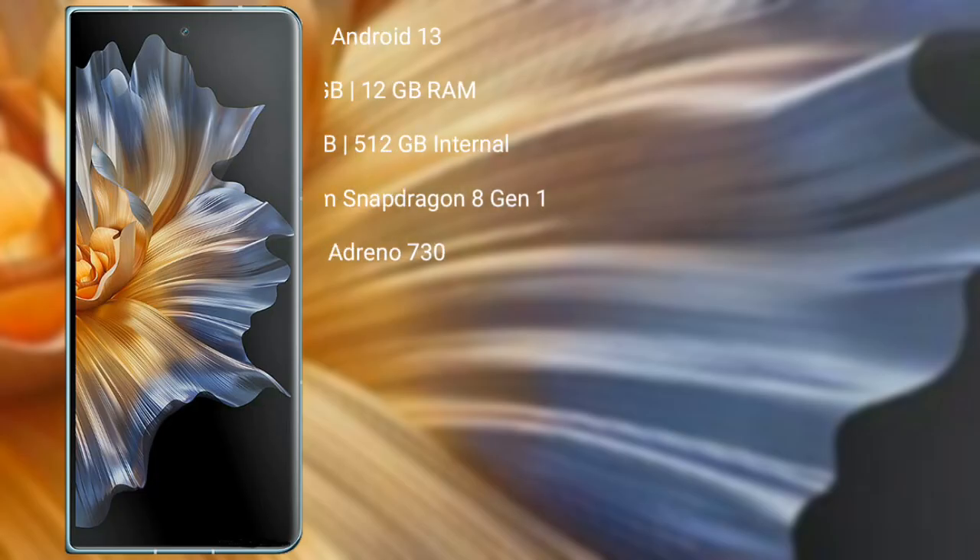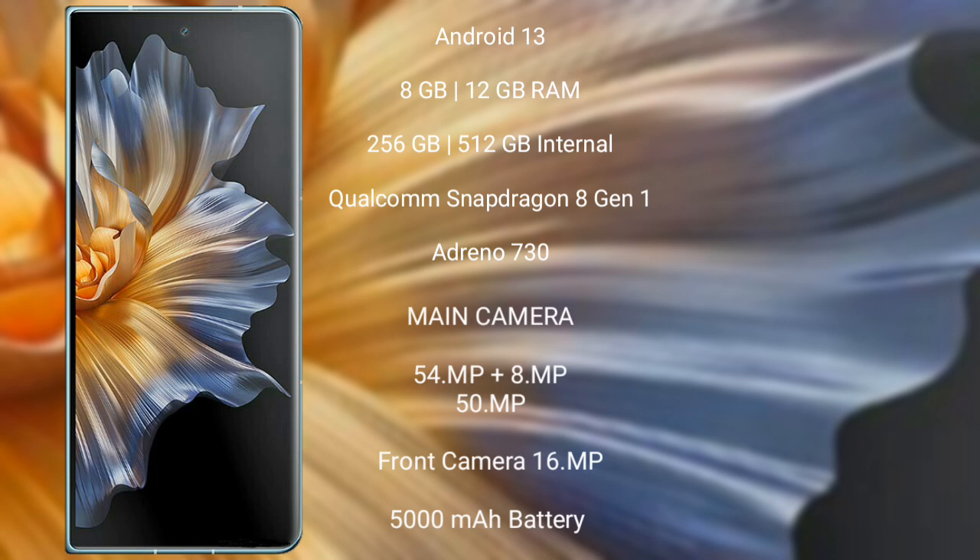The Honor Magic Verse runs on the Android 13 operating system. It comes with 8GB or 12GB of RAM and 256GB or 512GB of internal storage, a Qualcomm Snapdragon 8 Gen 1 processor, and an Adreno 730 GPU.